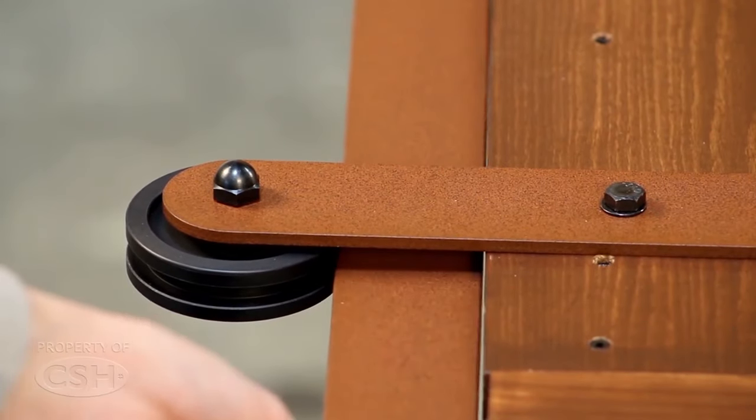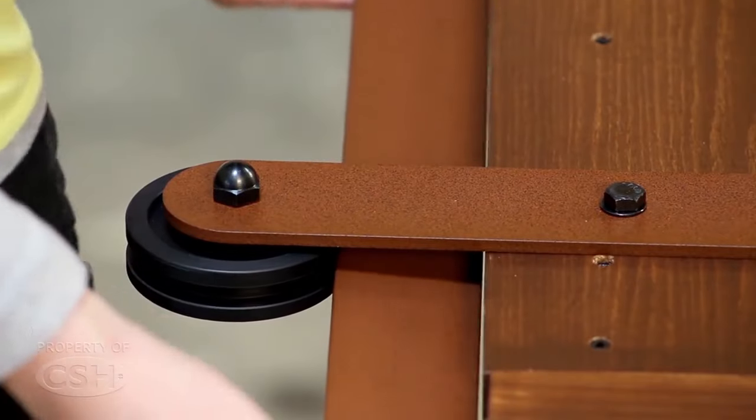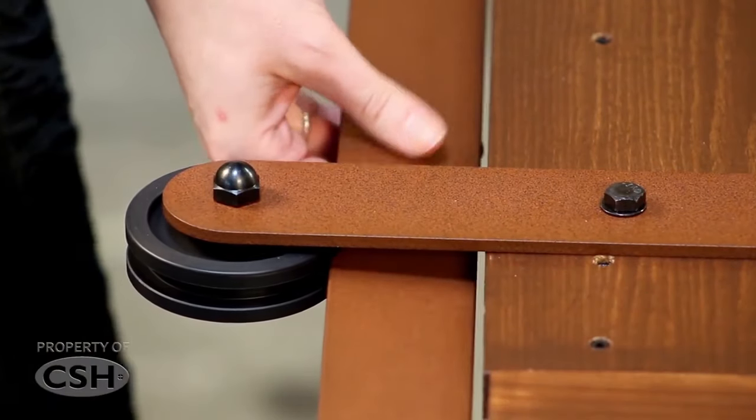Proper location of the roller strap will allow the rail to pass between the roller and the top of the door with a 3/32 inch gap in between.